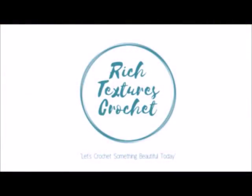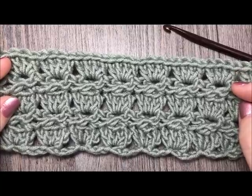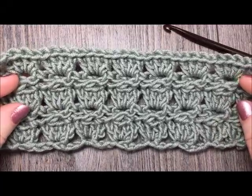Hi, I'm Sarah and welcome to Rich Textures Crochet on YouTube. Let's crochet something beautiful today. Hello everyone, I'm Sarah of Rich Textures Crochet and welcome. Today we are going to learn how to crochet the Cabbage Patch Stitch, which is the stitch that you see here in front of you.